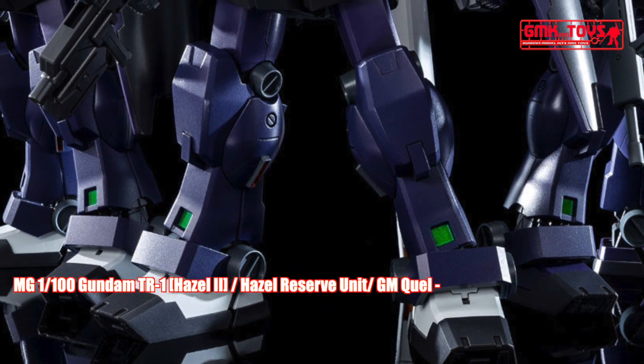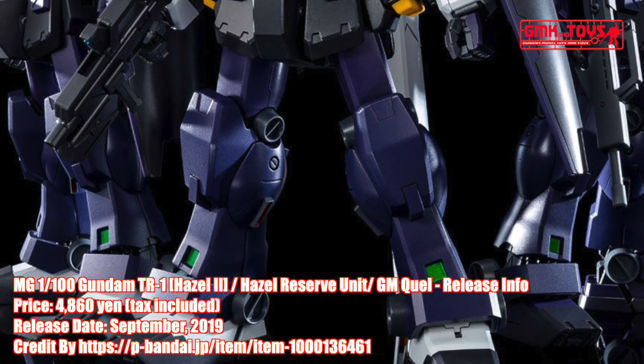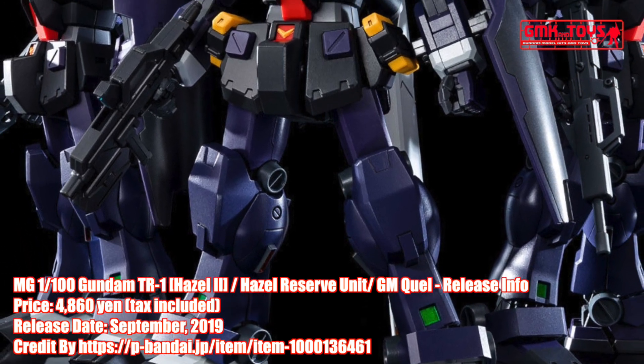Accessories included: beam rifle, GM rifle, shield, and beam saber.